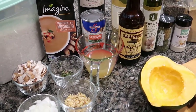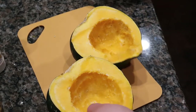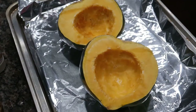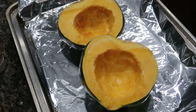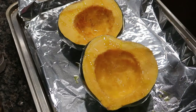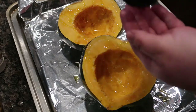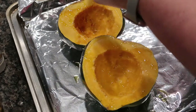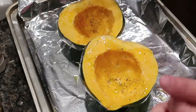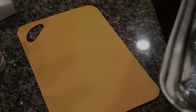First we're going to prep our squash. I've already cut it and we're just going to pop it on a tray, drizzle a little bit of olive oil on there, then add a little salt and pepper, and stick it in a 400-degree oven and let it do its thing.